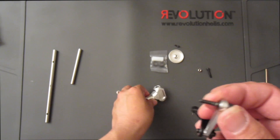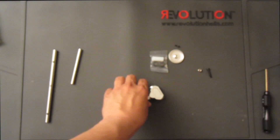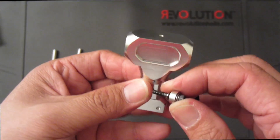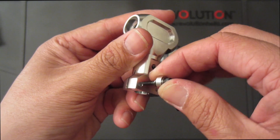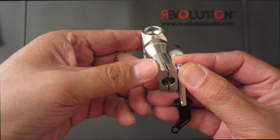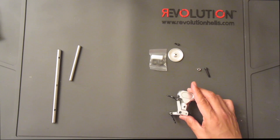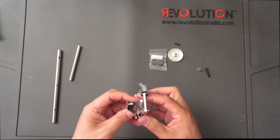After we put Loctite on this piece, we'll be bolting it onto the rotor head block. I'll go ahead and do both sides and we'll continue.